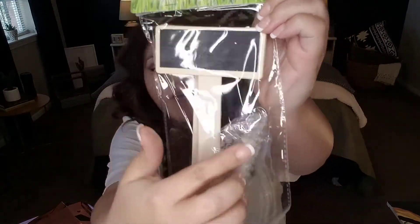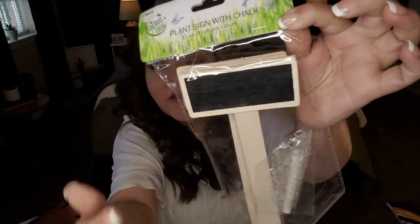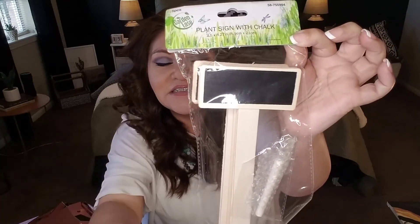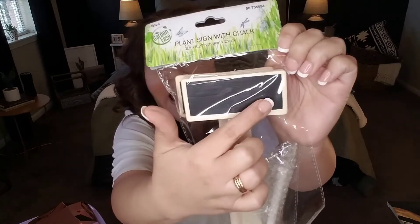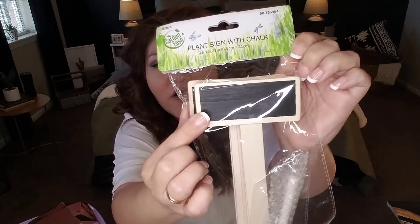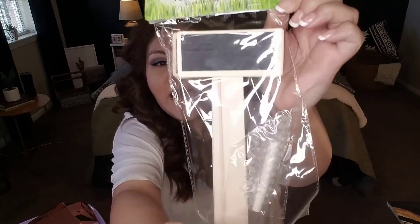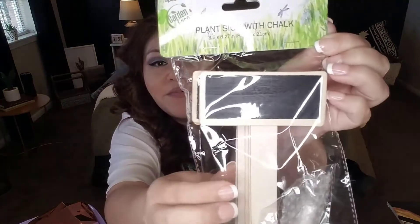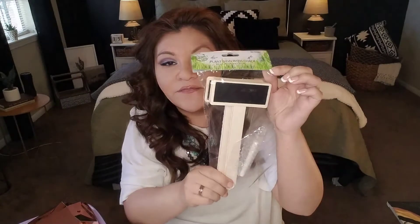These are plant signs made of wood with a little black chalkboard background, and they come with a piece of chalk so you can label your garden — green beans here, this flower there. They add a really adorable element to a garden, and your kids can help label everything. You're getting five pieces for 99 cents at the 99 Cent Store. Also great as place settings for a garden-themed party or Easter party.